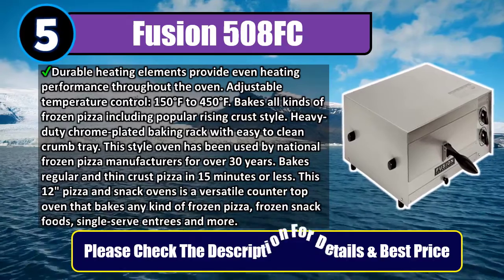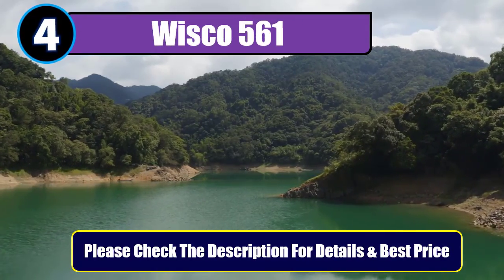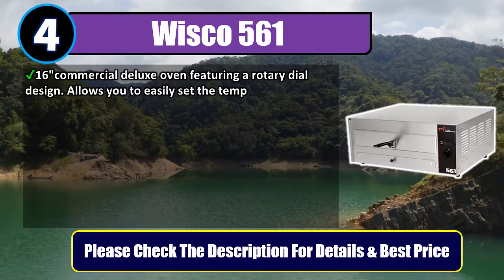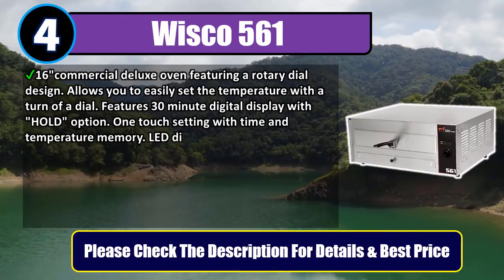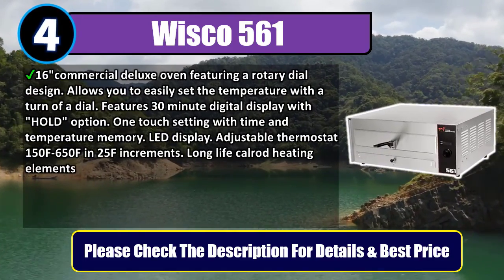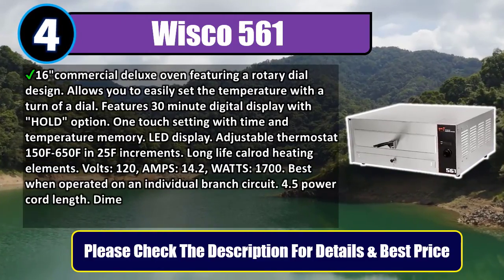Number 4: Wisco 561-16 Commercial Deluxe Oven. Features a rotary dial design that allows you to easily set the temperature with a turn of a dial. Features a 30-minute digital display with hold option, one-touch setting with time and temperature memory, LED display, and adjustable thermostat from 150°F to 650°F in 25°F increments.